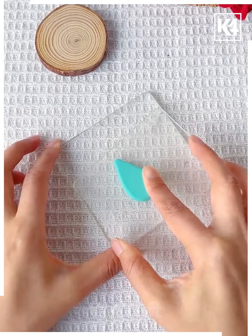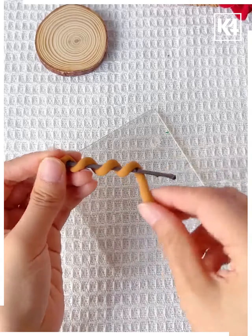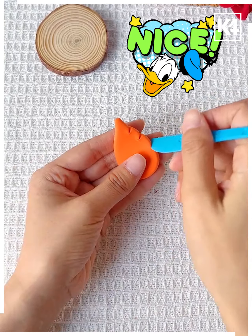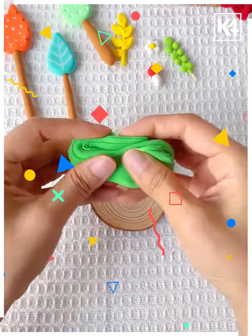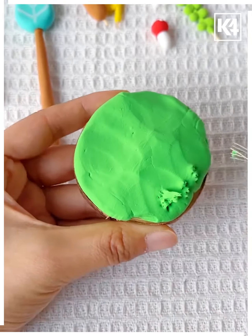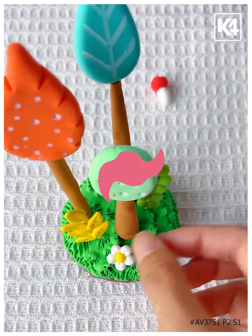Next take clay and press it, then draw lines on it using a white pen. Take a stick and roll the clay around it, then roll it again and fix them together. Take orange clay and give it a shape, then take green color clay, fill it on the plate, put some dots on it, fix the trees — and it's ready. Thanks for watching.